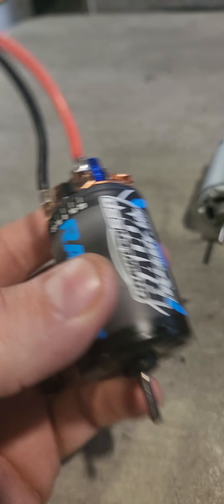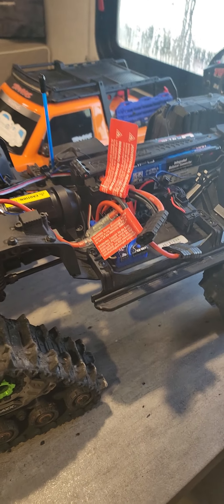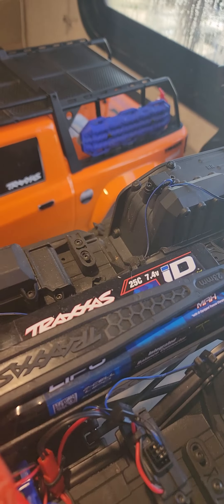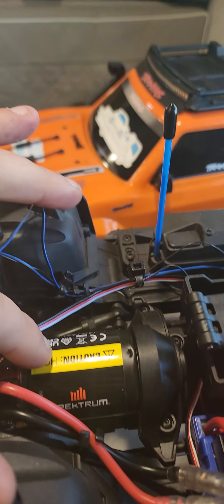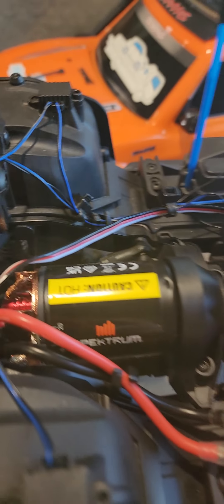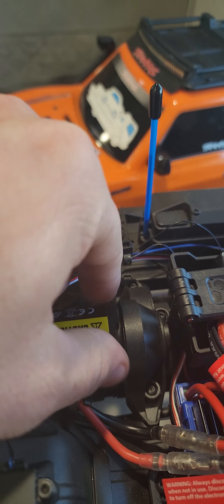First, as many of you know, this is the motor that comes stock on this TRX4 — a good reliable motor with an internal cooling fan, sealed can, and brass bushings front and rear. It's a 21-turn reverse rotation motor, which means it turns counterclockwise when the wires are connected. I've run this thing through snow here in Virginia — it's a good solid little motor, I'm not knocking it.